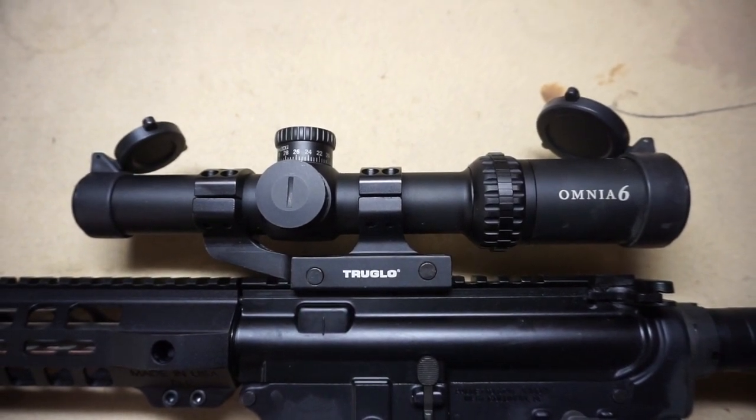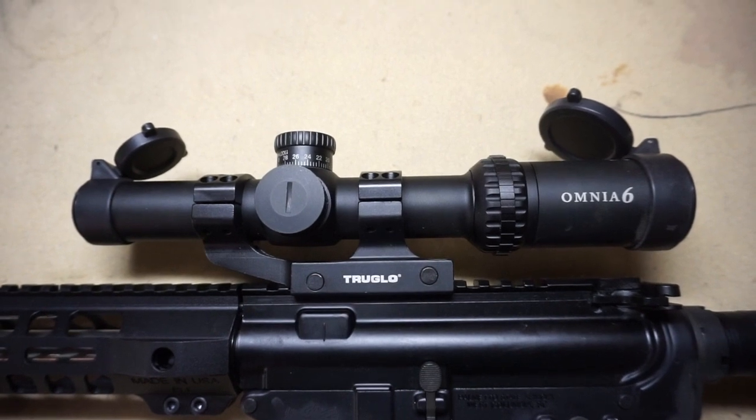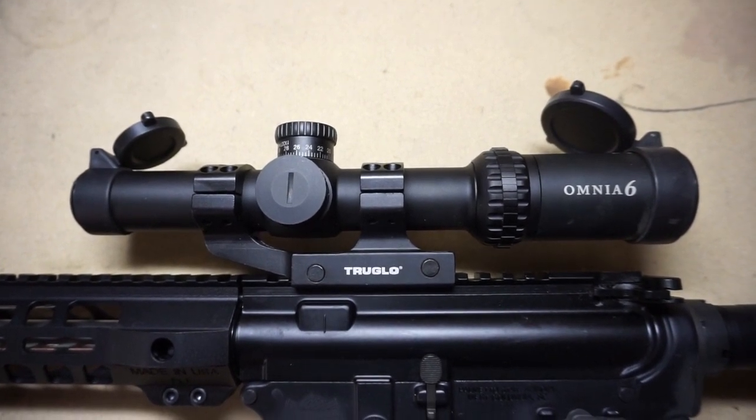Hey, what's going on guys. Today I'm going to be doing a review on the True Glow Omnia 6 — it's a 1 to 6 power. Stick around, we'll go ahead and get into it.